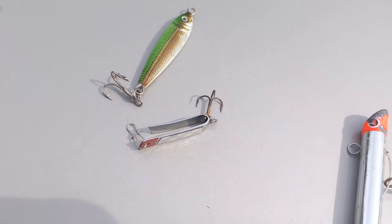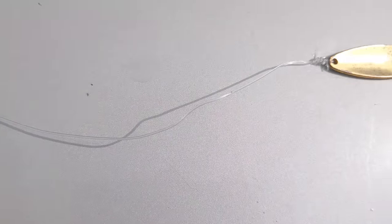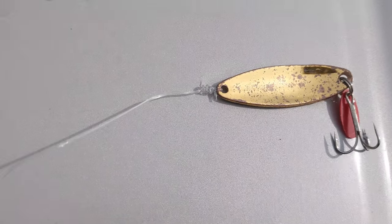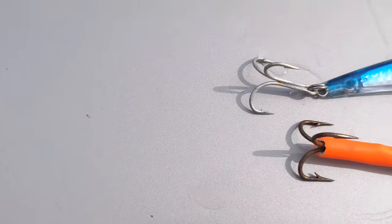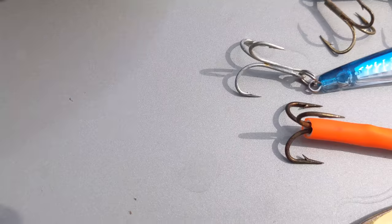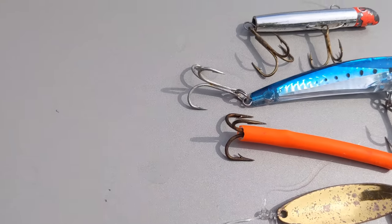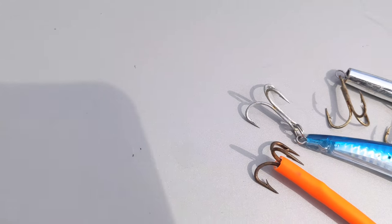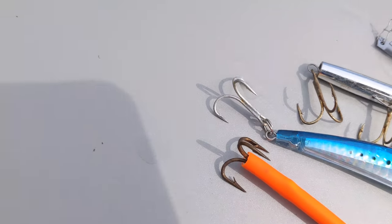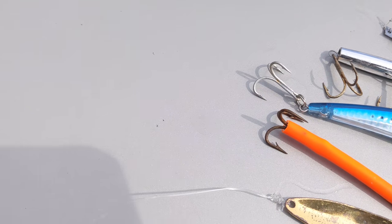These are the other lures you can tie to the end of your rig if the spoon isn't working — you can try the Yozuri, the Gachi, the diamond jig, the sunglasses float, or the golden spoon. Make sure you always keep multiple lures in your tackle box because you never know what the fish are going to bite at that time of day. One day they might bite the spoon, the next day the Yozuri, the next day the Gachi — it's always good to have options.